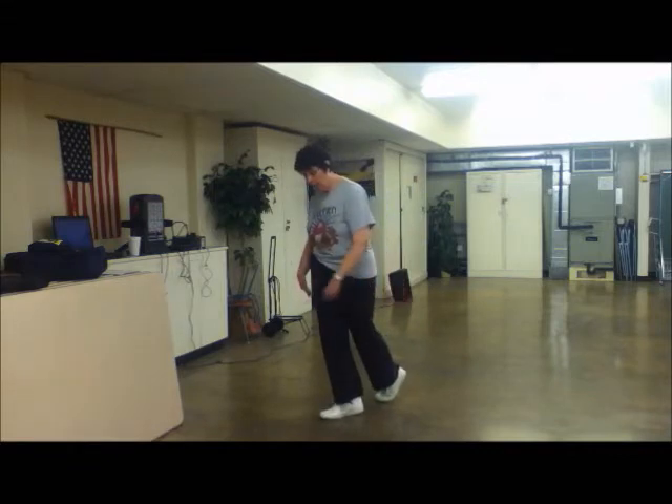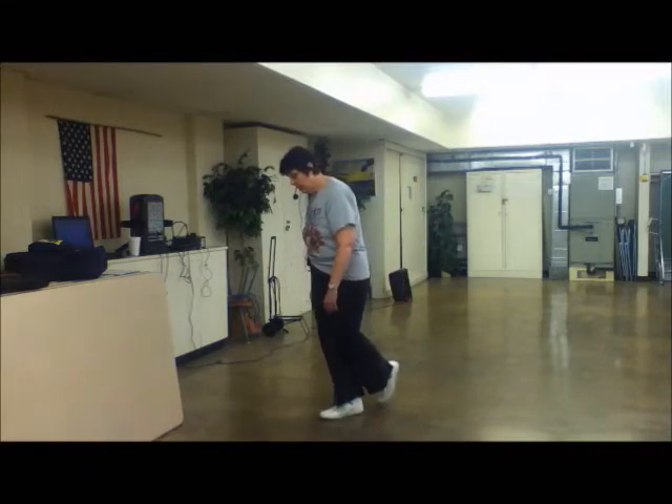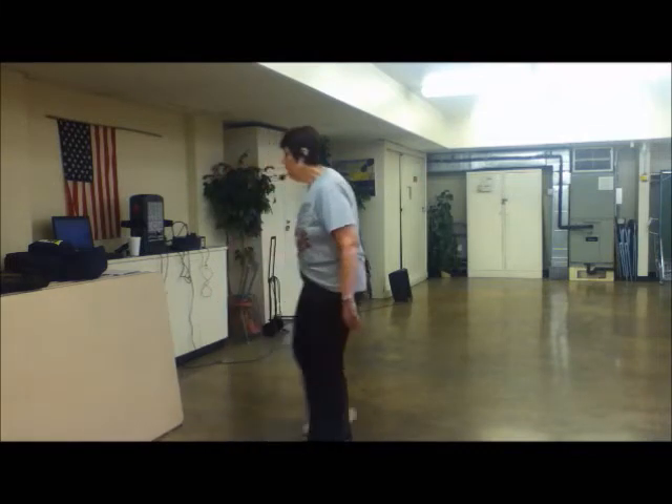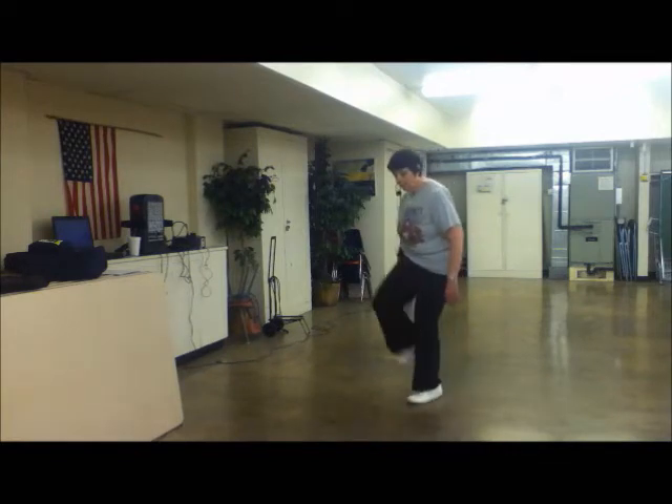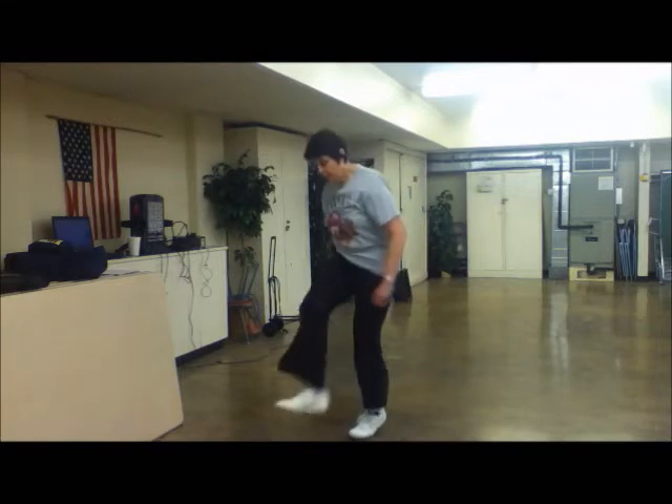Okay, now let's do another one. Double step, drag, step. Five, six, seven, eight. Double step, drag, step. Okay, do two rows in a row. Five, six, seven, eight. Step, drag, step. Double step, drag, step.